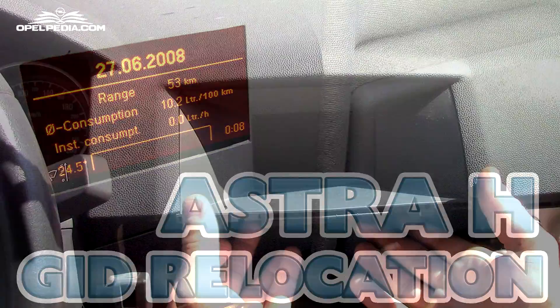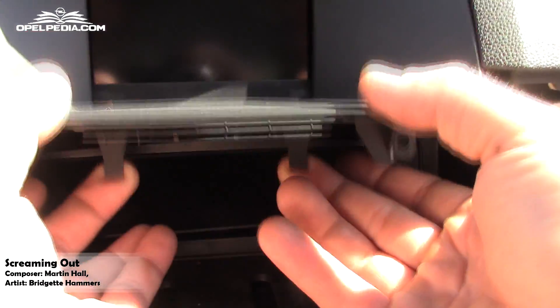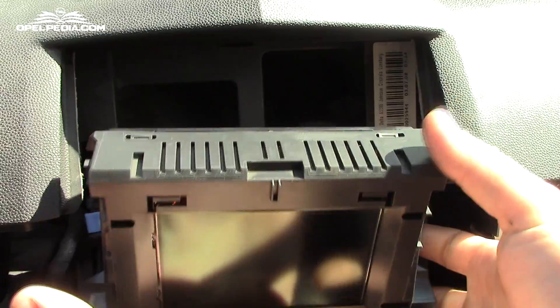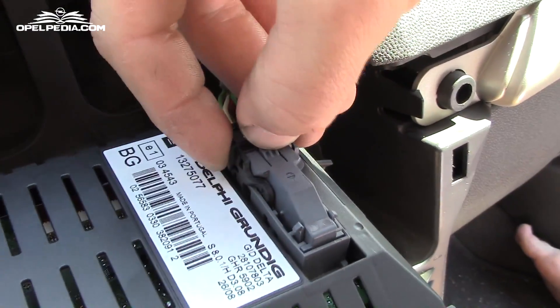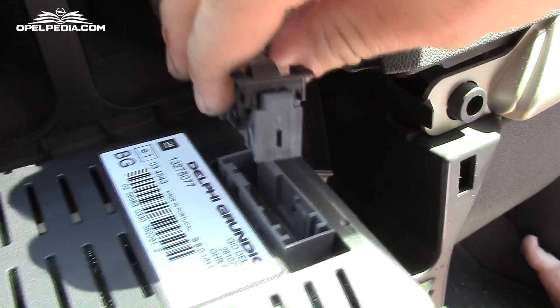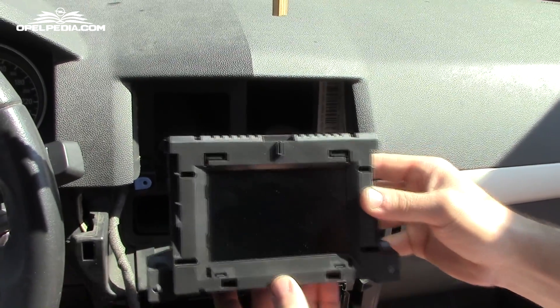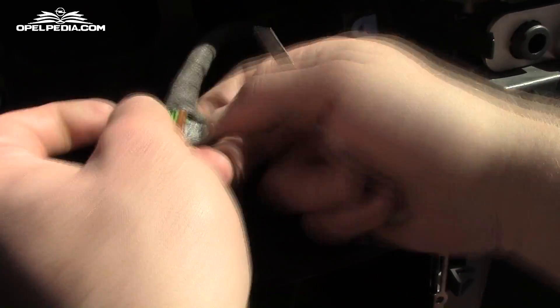Welcome back to another Opel Payday video. We have prepared a very special video for you today in which we are going to show you how to relocate the JIT of your car, or whatever display it may have. In our case, the JIT will be moved into the roof console in order to make room for the navigation system. Before we start, let me remind you that we have started a Patreon page where you can help us bring up more and more videos every week. The link will be in the video description, so after this video ends go have a look.